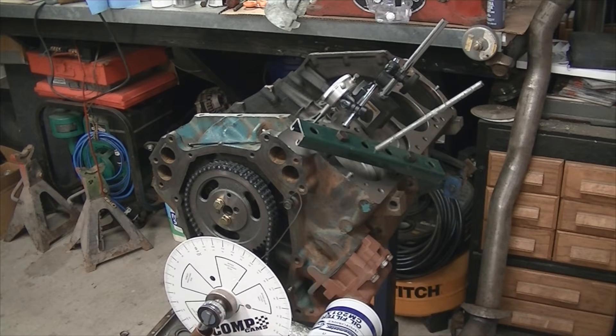Back here with the 383 assembly — it's a Chrysler 383 big block. In previous videos, we have assembled the short end of the block as far as the crank, rods, and pistons. In this video, I'm going to show you my trials and tribulations of degreeing in this camshaft. There are plenty of videos on YouTube on how to degree your camshaft, but I'm going to give my little rundown of it and show you how I'm going to do it.